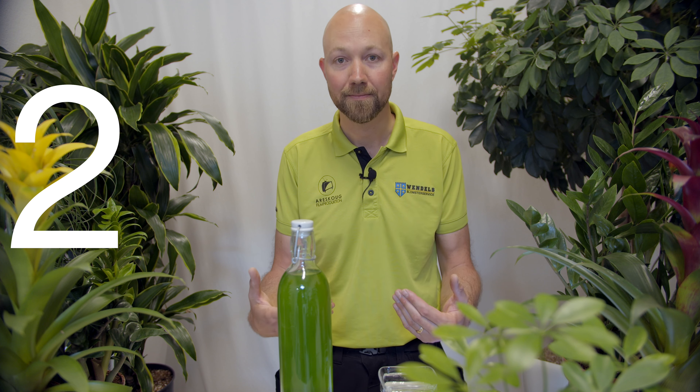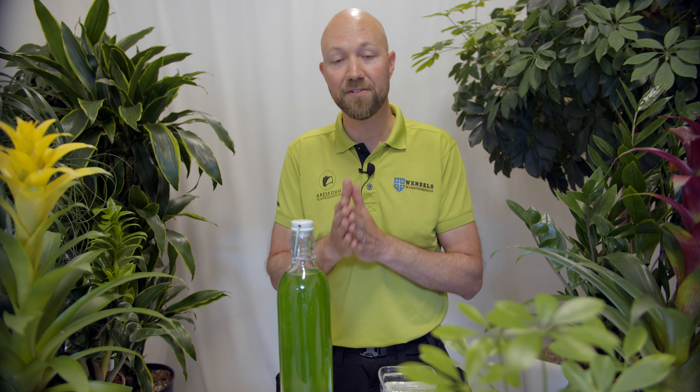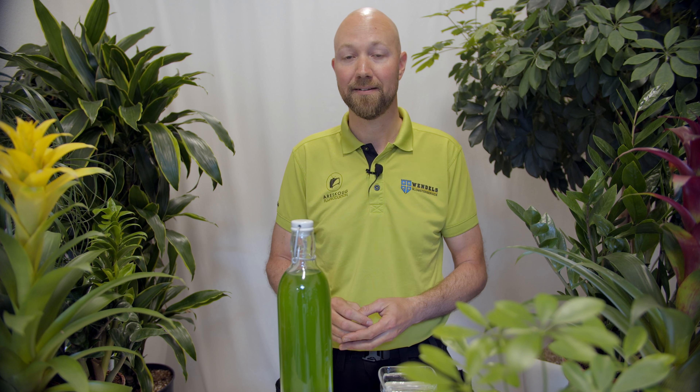Number two: only add fertilizer when your plant is feeling well. There can be a lot of different reasons why your plant is not feeling good. Nutrient deficiency is very, very rarely the case — no matter how many videos you can find on YouTube on nutrient deficiency. Usually it's something else.